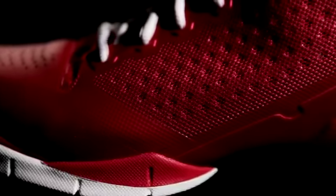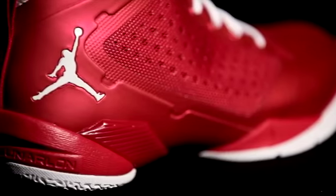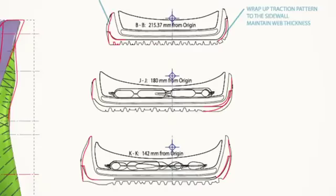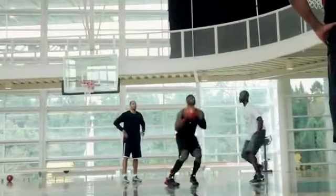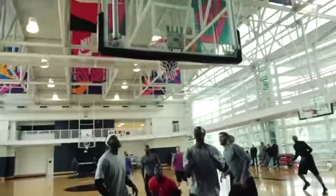You play around with different designs until you get what you feel is your personality and what's going to make you play better. It's just unbelievable what the technology is today. The more you can improve an athlete's performance, the better experience the athlete's going to have — it's going to enable them to play better, play longer.